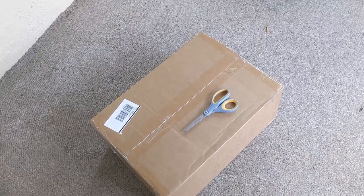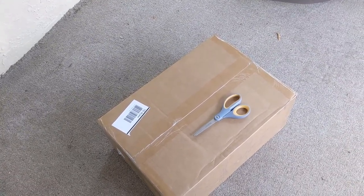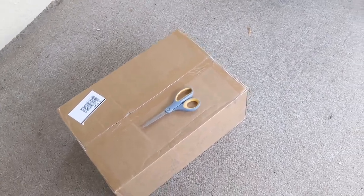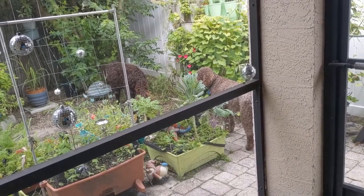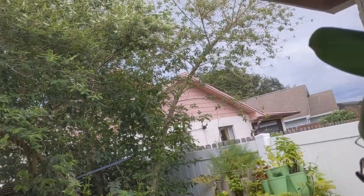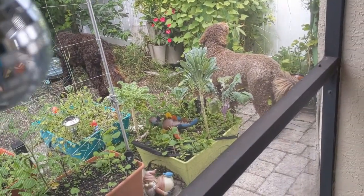Hey friends, today we're back and we are going to be setting up our Urban Worm Bag version 2. I'm really excited about doing this unboxing — I've been looking at these for a while and finally decided it's time. We're here on the porch and the puppies are outside doing puppy things. It's Florida in the summer so it might rain soon, but for now we're going to work on an unboxing.